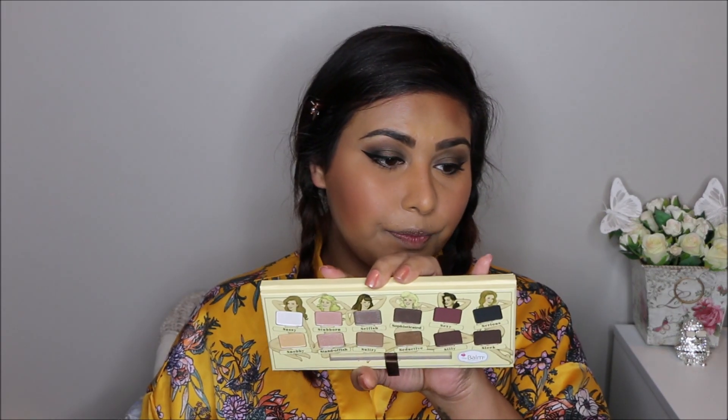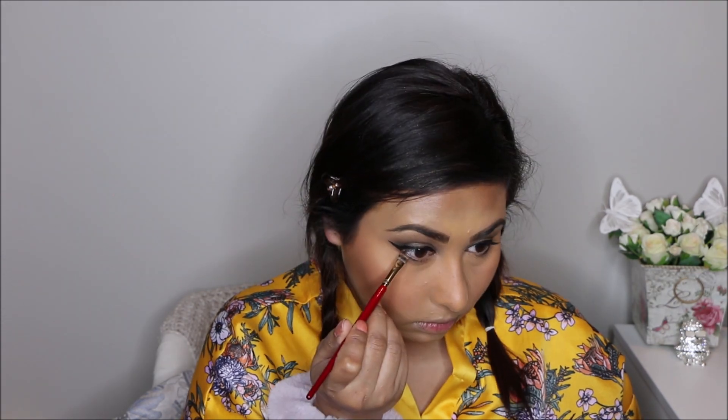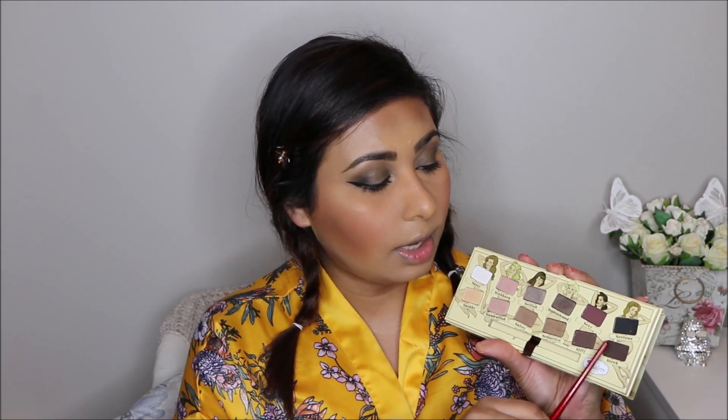I'm going back into the Balm palette and using the brown color Sultry that I used in my crease. I'm taking it on a flat brush and stamping it on top of the eyeliner I put on. Then with the same brush I'm taking Sleek, the darker brown, and bringing it in towards my inner corner — starting from the outer corner with a strong hand and then softly bringing it in.